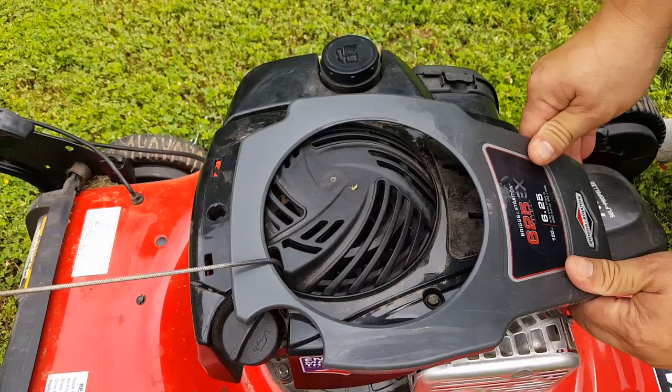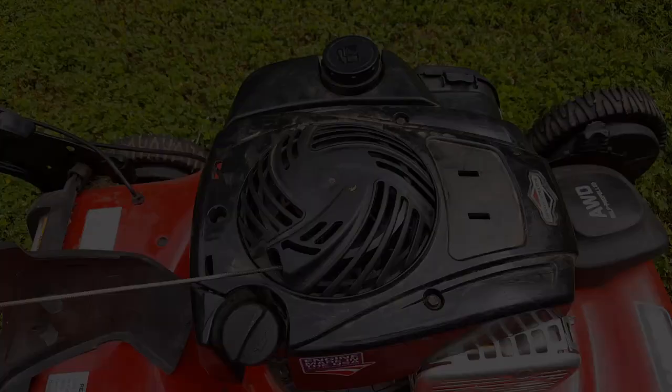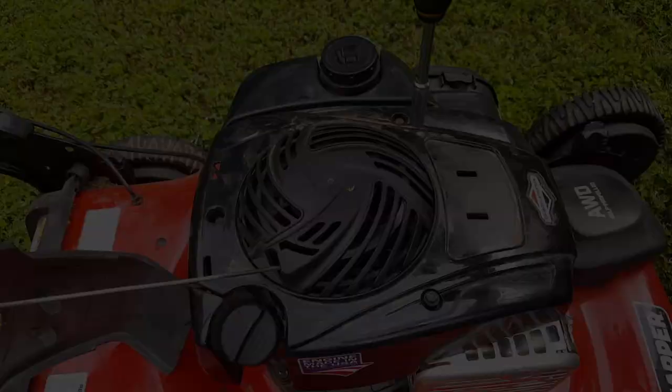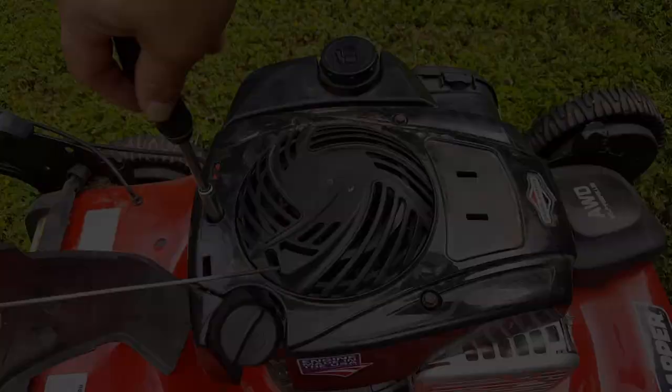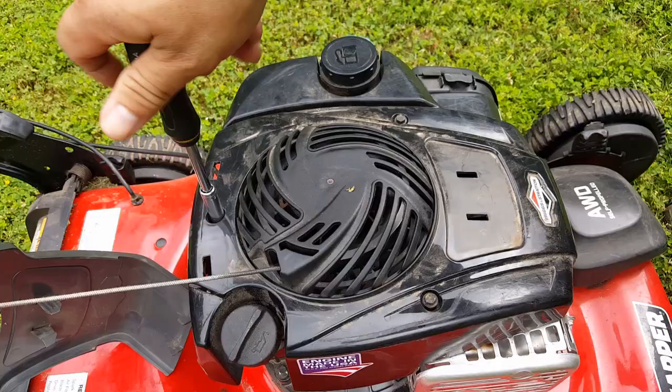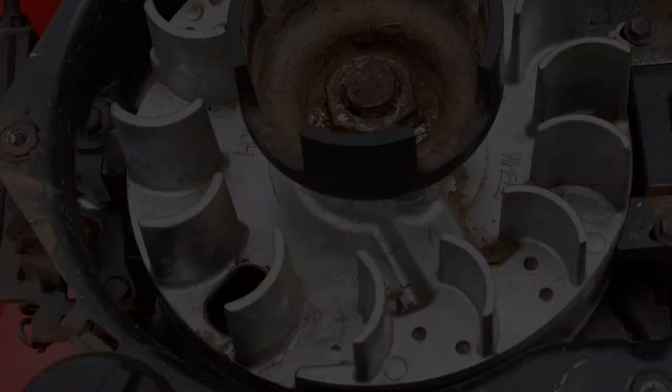Start prying at the back and work your way to the front. Using a 5/16 socket, remove the three bolts holding the recoil cover down.